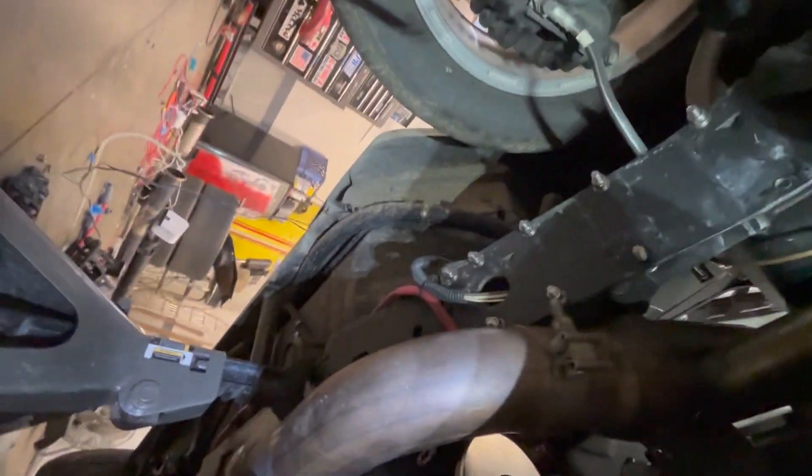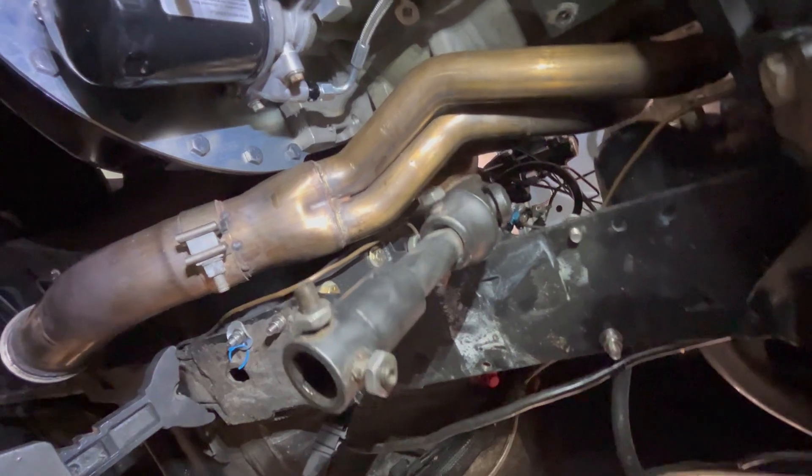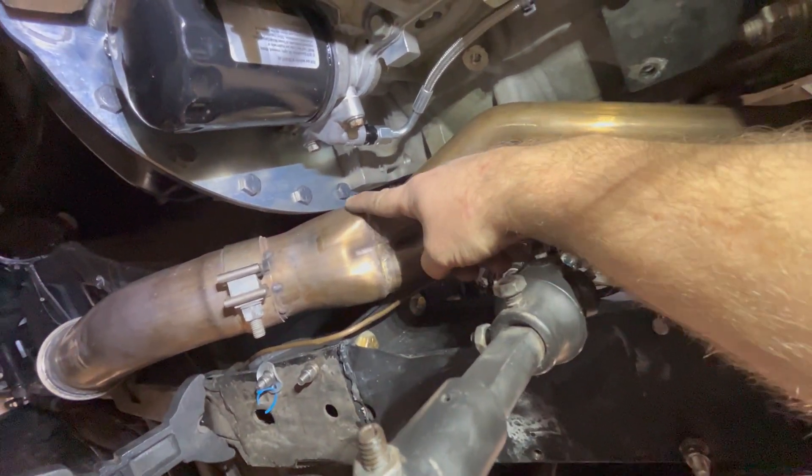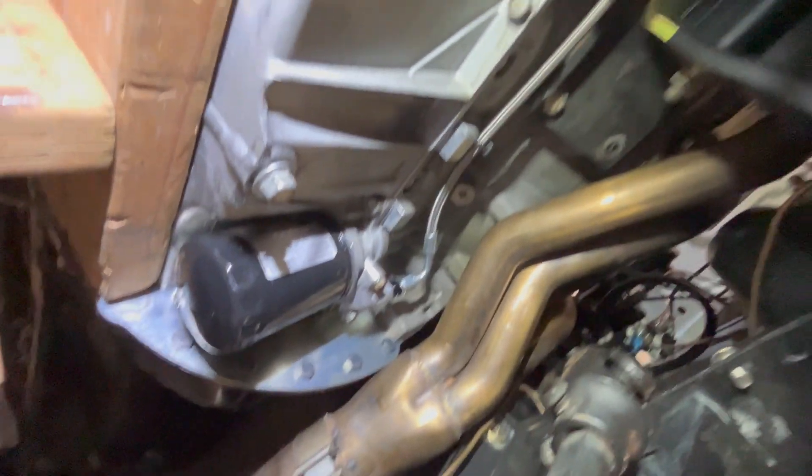Here's an update: the passenger side header is in and it clears the Quartermaster — no problem, got my whole hand in there. The driver's side is a little different. I couldn't get it from the top or the bottom. I had to take the steering shaft off, which meant a lot of things to disconnect, but it is what it is. Now it's hitting right there. I'm going to take the header off and dent that section a little bit — it's really not much, like a quarter inch or less, probably an eighth. That should do it.